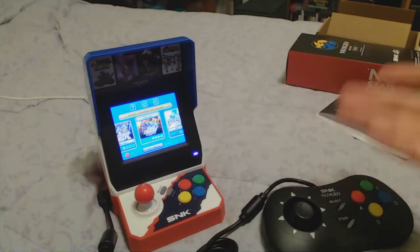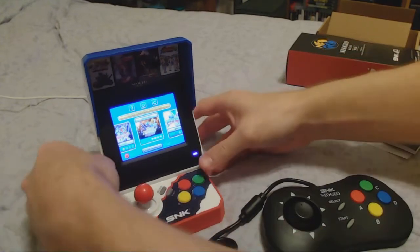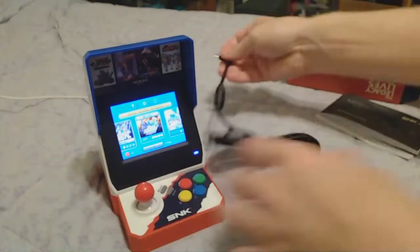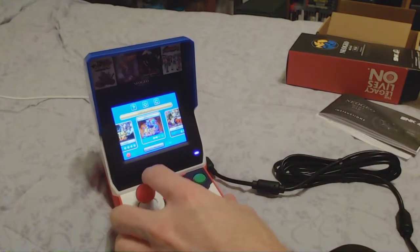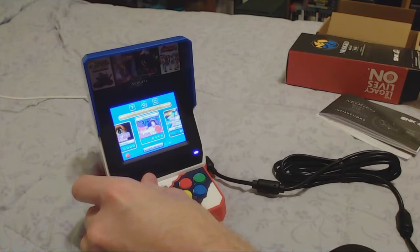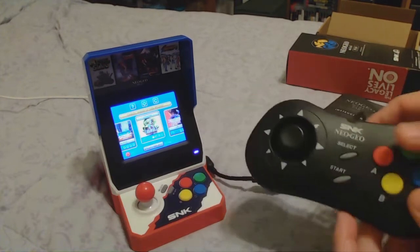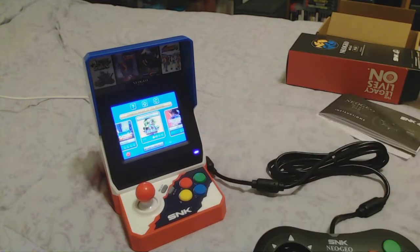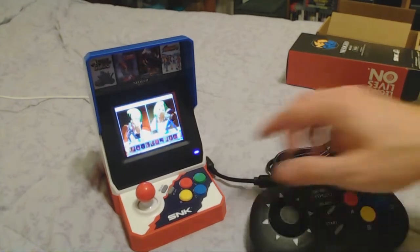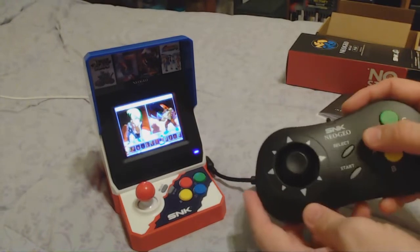We're going to press start and select on the controller to exit, move it to the second player port, and try some fighting games. I'm going to move it over to player two. Let's find Mark of the Wolves here. If I press anything on this button does it work? It does not — first player has to select. Okay, we've got characters and it's working in two-player mode.